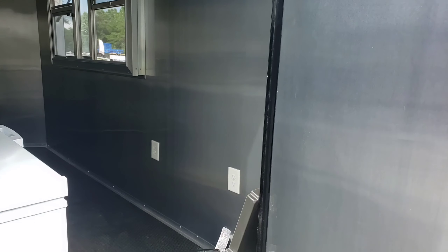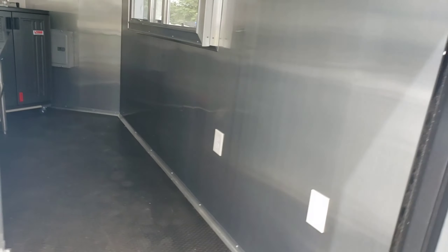This is a 6x12 enclosed concession trailer. This was turnkey ready for snow cones.